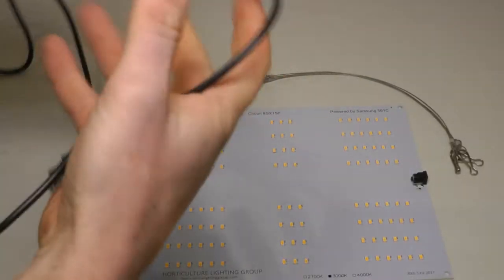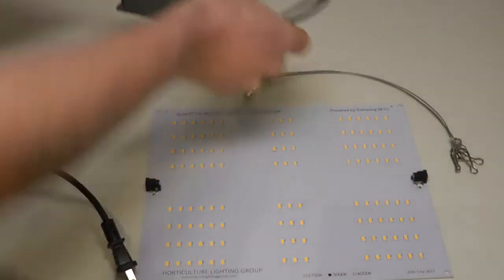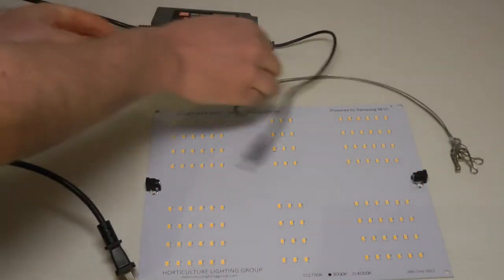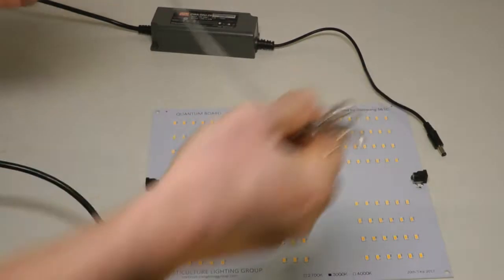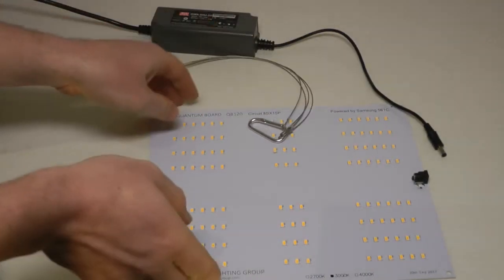So here we are just looking at a few of the things that come with this kit. There is the driver — the power supply. It's a 24-volt output, and we've got some cables and hangers to hang up the panel.